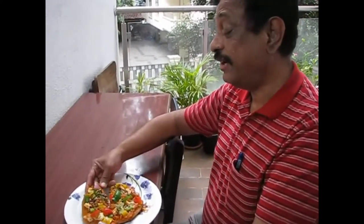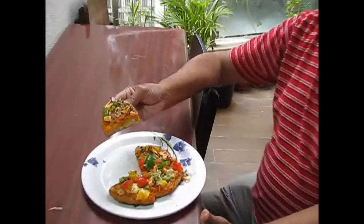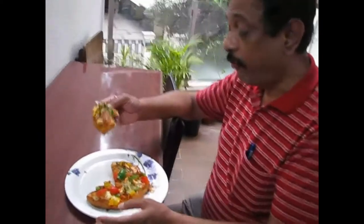Today we have a special guest to taste the pizza — he will eat it and tell us how it is. 'Today I am going to taste this lovely looking pizza made by our little chef Arnav. It's so colorful and looking so nice, and I am sure it is tasty as well.' — 'It's so yummy! I am going to eat up everything!' So you saw how our special guest liked it. I will be sending the link to the pizza sauce recipe in the description. Bye everyone and I will see you in my next video!